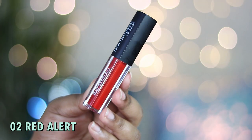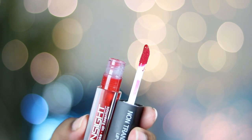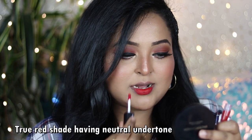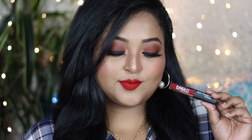The next shade is number 02 called Red Alert — a true red with a neutral undertone, very similar to MAC Ruby Woo. It looks beautiful on the lips and works for all Indian skin tones, whether fair, medium, dusky, or tan. It has the perfect balance of warmth and coolness, and paired with a bold black winged liner it looks absolutely stunning.